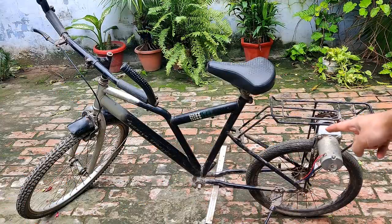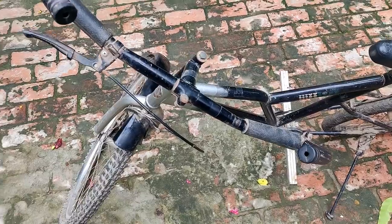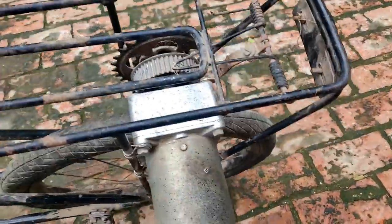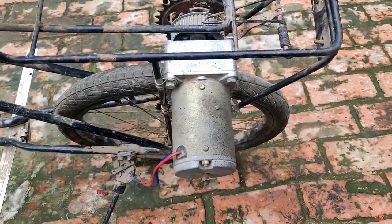Hi guys, what you see is an electric bike. I've removed the controller and the meter — all that is left is the 120-watt DC motor.